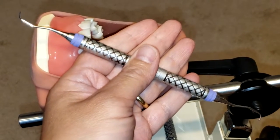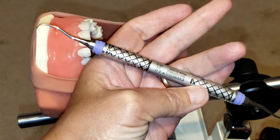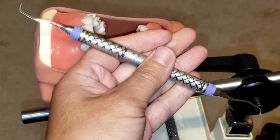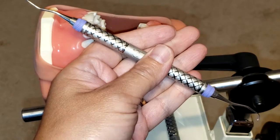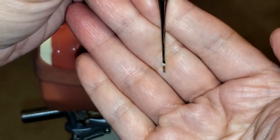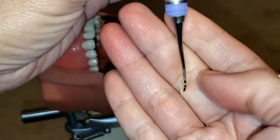Hello everyone and welcome. Today I'm going to be showing you how to use the Gracey 1-2 curette. This is an anterior instrument used from canine to canine for moderate to heavy calculus removal. It is a periodontal instrument used subgingivally, and as a curette it has a rounded toe, a rounded back, and one cutting edge per side.